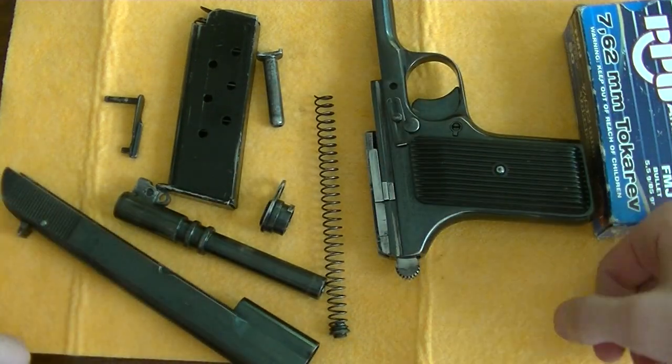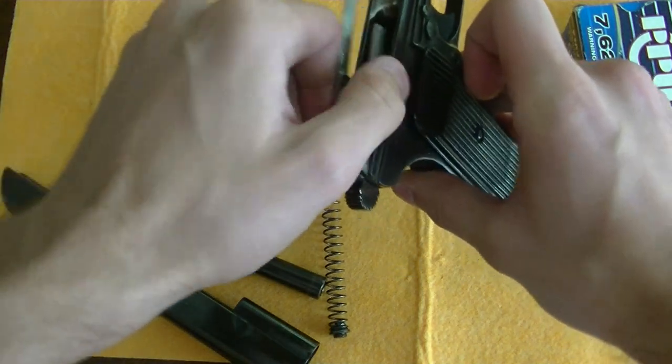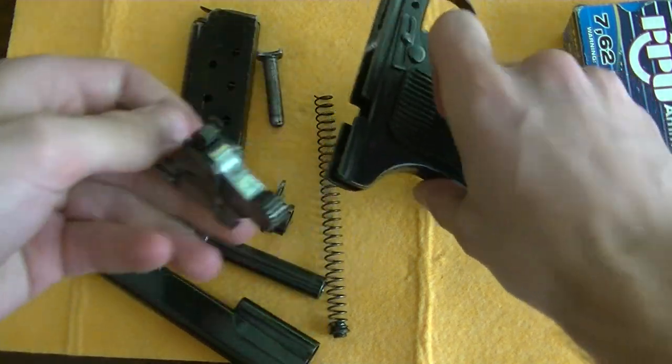And that is the slide disassembled. In the frame, you can take out the hammer assembly.